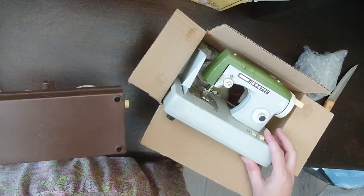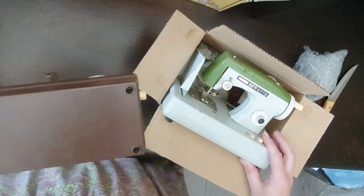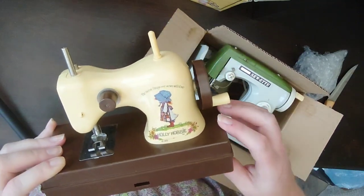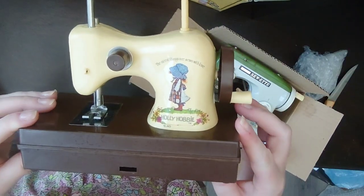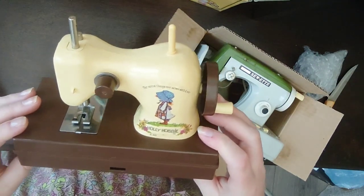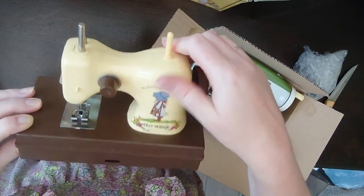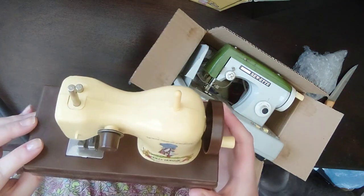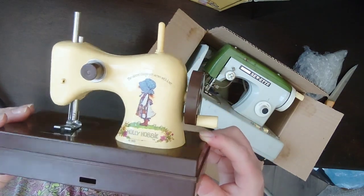And then this one is just so light. Has it got a year on it? Durham Industries, New York. Oh — it's not eighties, it's nineteen seventy five! I was not born in the seventies — I'm not that old. I'm older than I wish to be, but I'm definitely not a seventies child. I was born in the eighties. So yeah, I'm surprised by that, because I had Holly Hobby things when I was little so I presumed it was an eighties thing. But okay — twenty twenty three minus nineteen seventy five — it's forty eight years old!